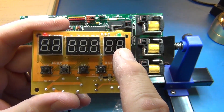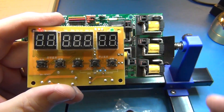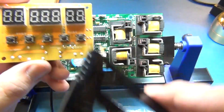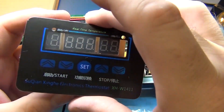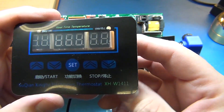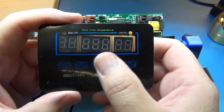It comes with a nice display which will tell you what your high and low temperatures are and what your current temperature is. It comes with a plastic bezel and a stick-on display. Once you mount that and bolt it inside a control box, you'll be able to do temperature up and down and go into set mode.